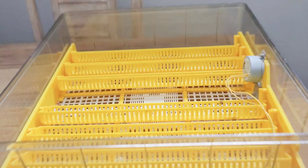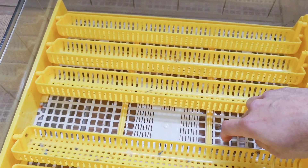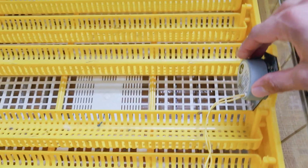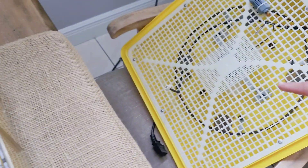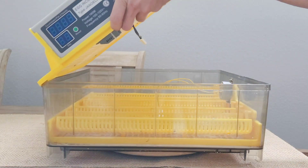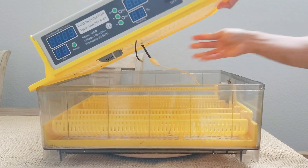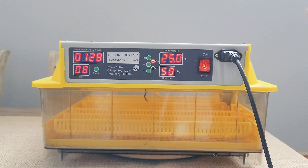Once it's inside, this is what it looks like. You have the bottom grate that separates the water section, then the egg turners right here. This is the little motor that connects to the top part of the incubator. We'll go ahead and connect all that now and turn it on so you guys can check it out.